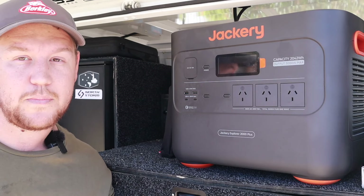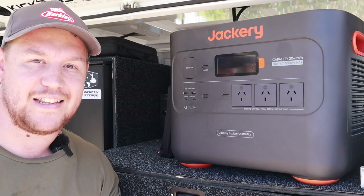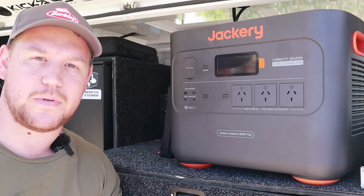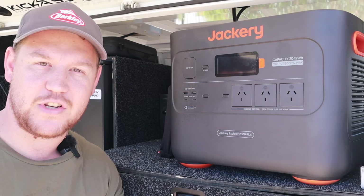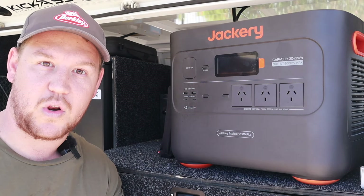Realistically, it's pretty simple. A solar generator is just a lithium power station paired with a decent solar panel to keep the charge up to it. Solar power is the power generator, and your lithium power station is the storage option — making it a solar generator kit.